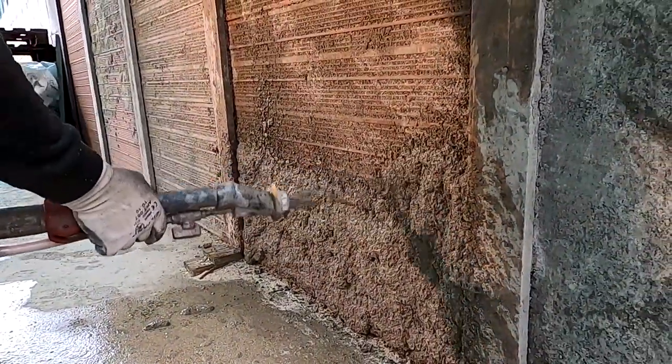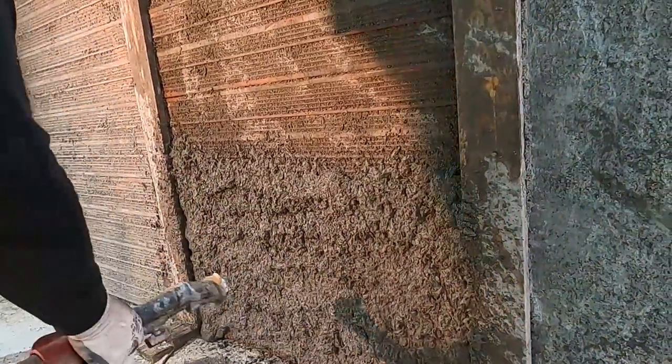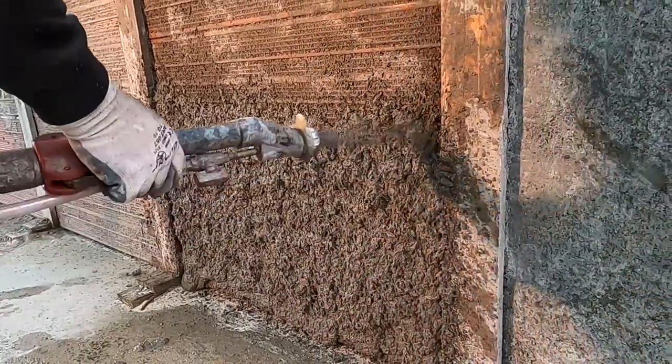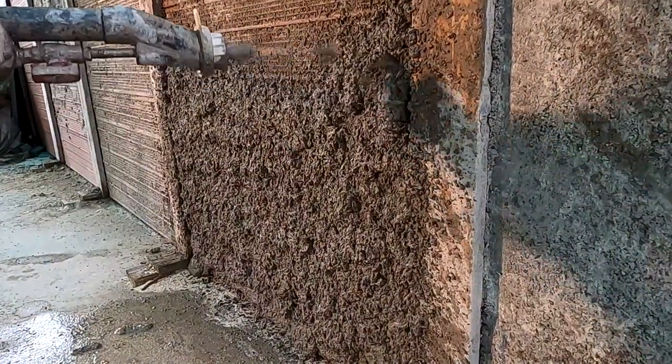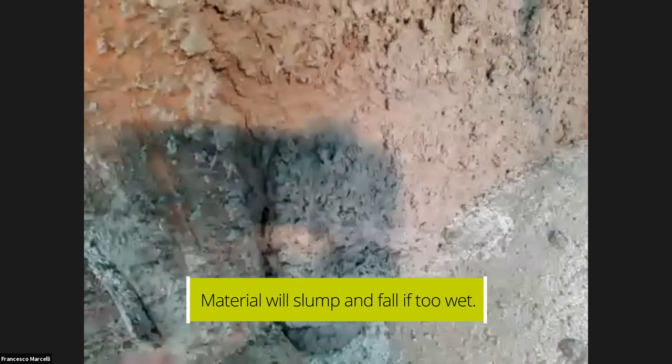Because of high humidity conditions, we are reducing the water level on the fluximeter of the pump. When the installer started at the bottom of the wall, the material was too liquid — you can see the problems that happen if the material is too liquid and too much water is used: the material falls down. This has to be avoided especially when there is high humidity and low temperature. In that case, you have to play with and adjust the water level and take it down.